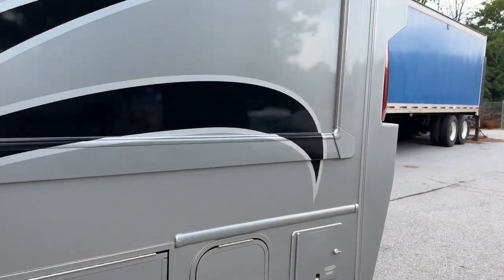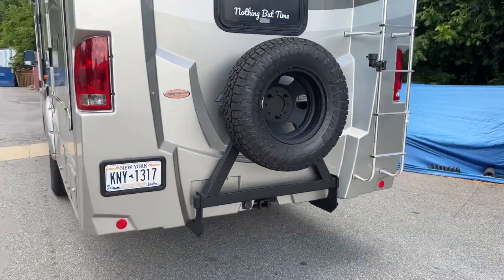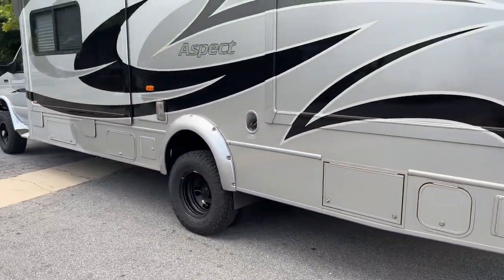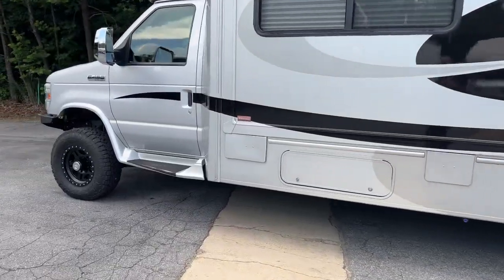Out back, we made a custom tire carrier. It does have airbags. This thing is ready for the beach. The customer is flying in today to take it home — super excited to give it to him, and I know he's going to enjoy it.